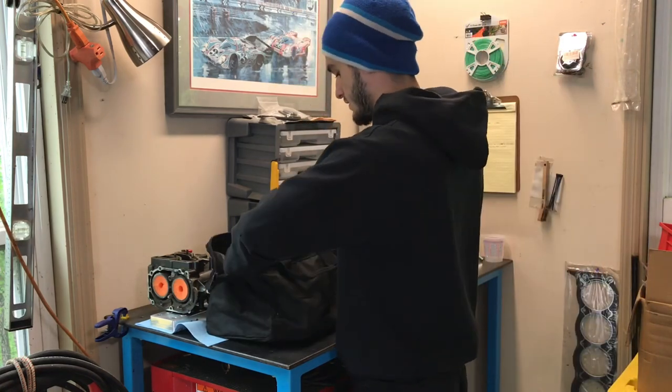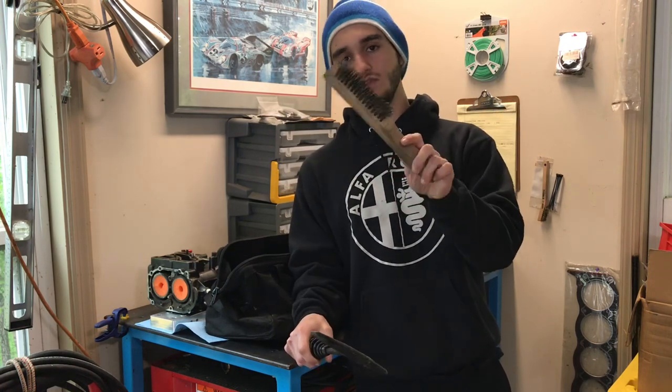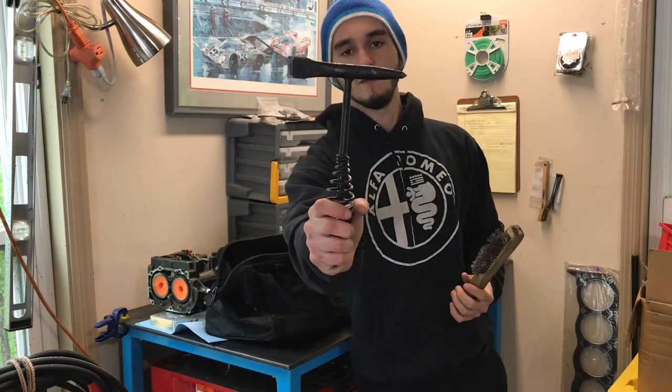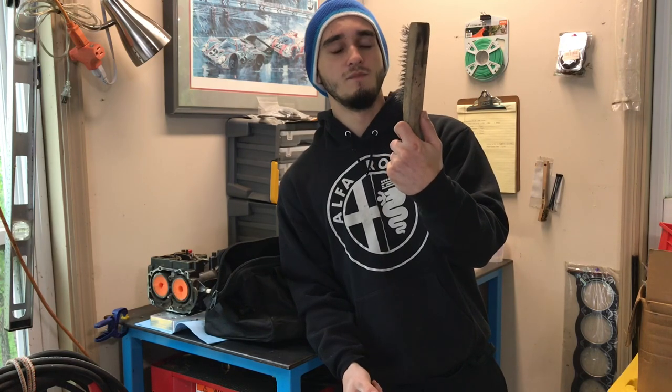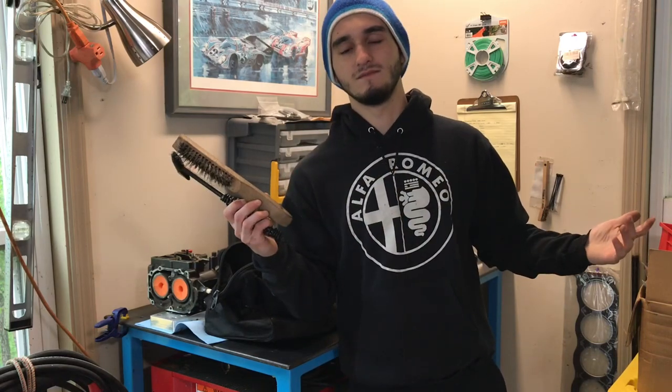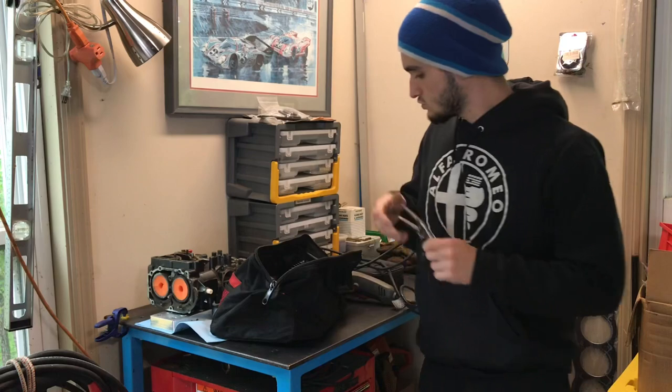These next tools are very commonly used for stick welding or flux core — you probably won't be required to have them for MIG or TIG, but they don't hurt to bring. This is a chipping hammer: after you do a stick weld, you'll have a layer of slag you've got to chip off, and that's what this is for. Then a wire brush to clean off the slag — you can use it for any kind of weld. Bringing these shows you can do multiple processes.